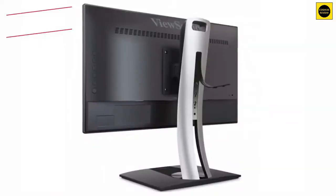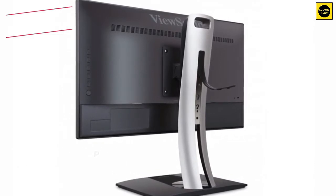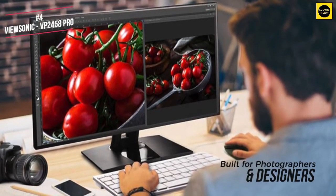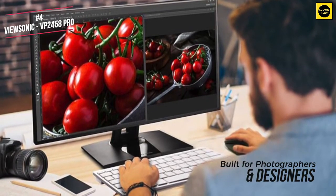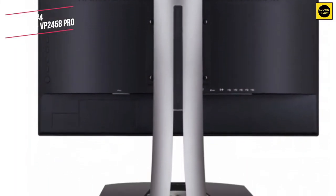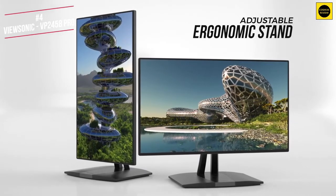This monitor is professional grade, delivering 100% sRGB colour gamut coverage with colour accuracy that's perfect to the human eye. You will get more detail from a 4K monitor but the 1080p in this screen is more than enough for most. The ViewSonic is built for photographers and designers who don't have huge budgets but still focus on getting the look just right. The VP2458 has a space-saving bezel-free cabinet, perfect for stacking two monitors side by side. The stand is ergonomic, allowing you to adjust the height, tilt, pivot and even swivel.